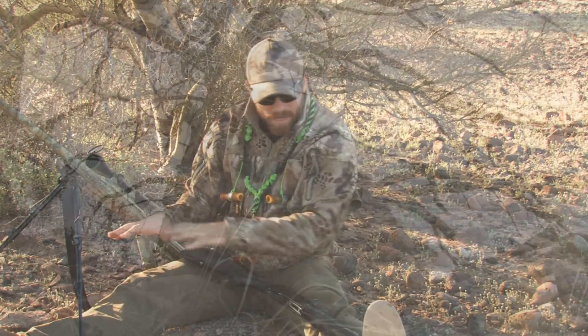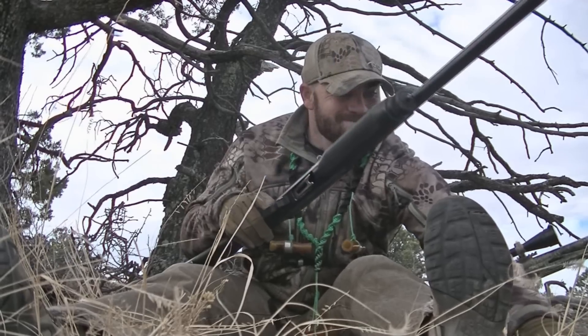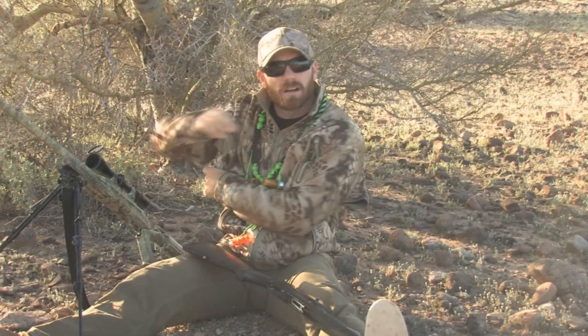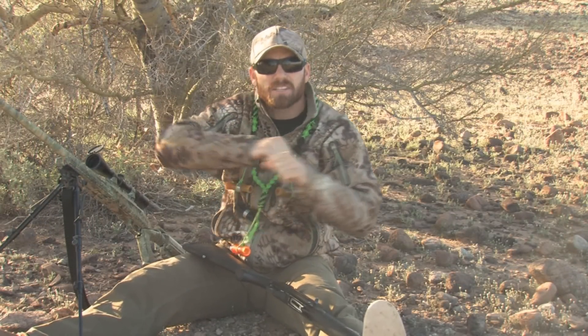Once you're sitting on stand, which way do you face? How do you set up to better optimize your chances of putting that coyote on the ground once they come in? First thing: I'll sit down and make sure any debris, sticks, anything that's going to make noise is clear and out of the way - including branches behind you that could snag your jacket when you're rotating.